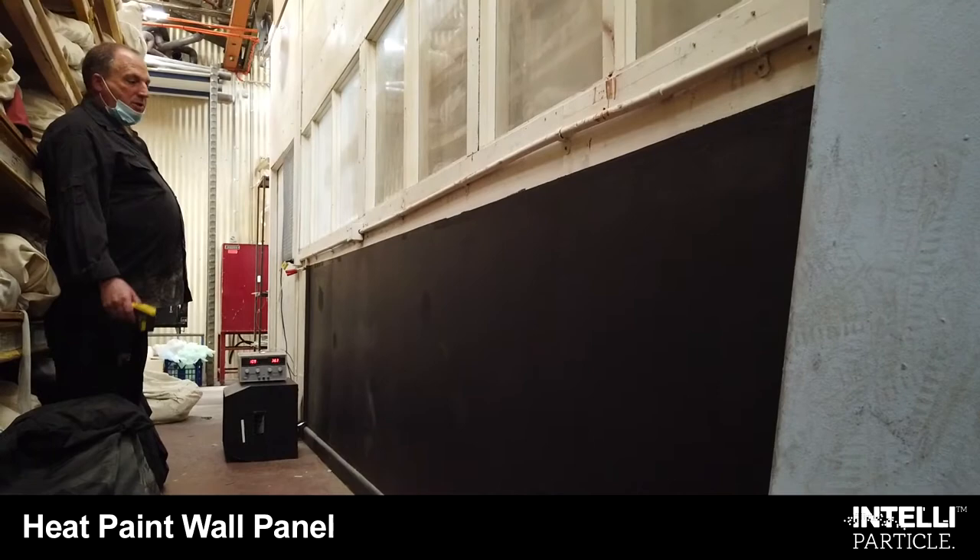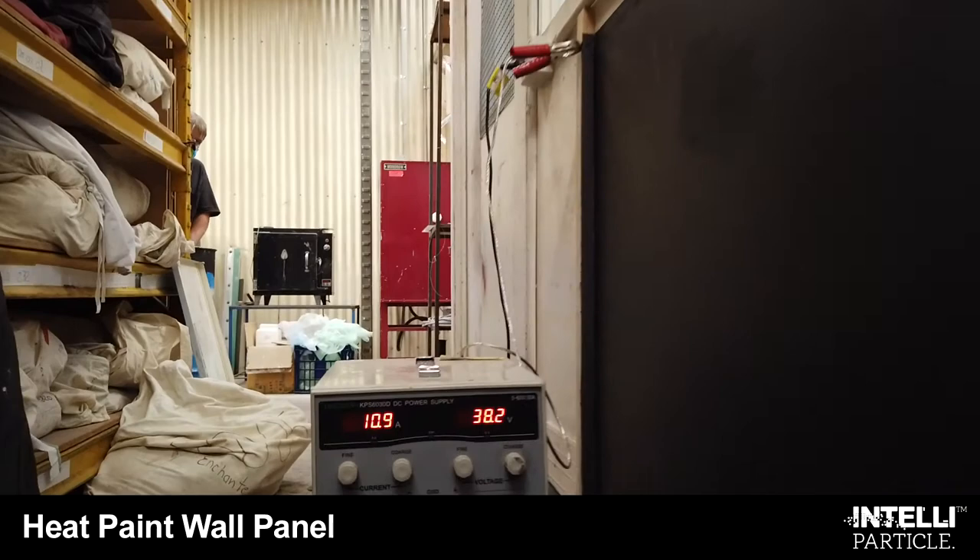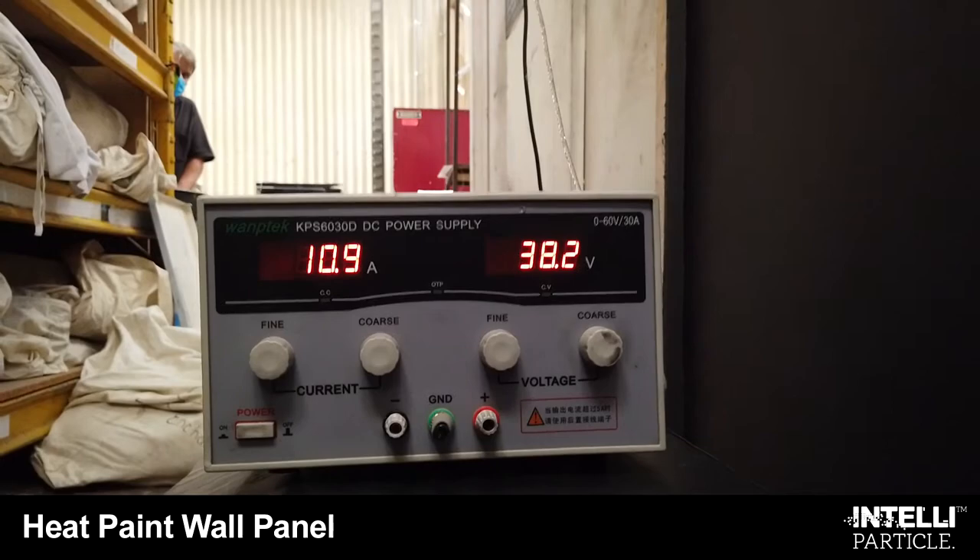This is our IntelliParticle heat paint. This particular wall panel we've painted is 4.5 metres long and one metre high. It's a water-based acrylic paint, so you paint it on, you let it dry for 15 minutes, and you plug it in. We've plugged it into a low-voltage transformer here.